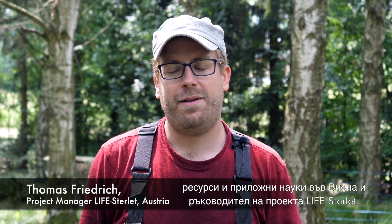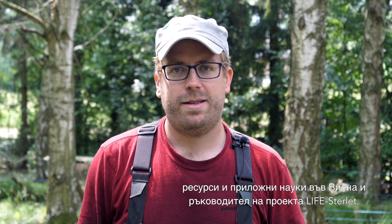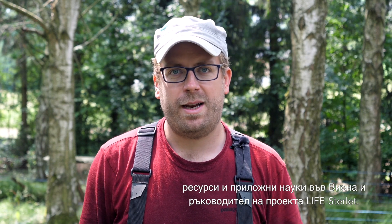I'm Thomas Friedrich, fisheries biologist at the University of Natural Resources and Life Sciences in Vienna and project manager of the LifeStyleIT project.